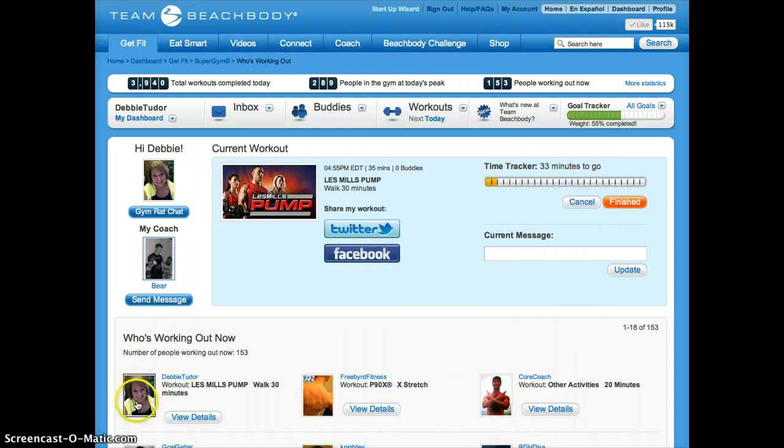I see my profile show up in the Who's Working Out Now column. And if I want to work out with a message in there, I can. I don't usually, but sometimes I do, especially if I'm meeting up with other people.